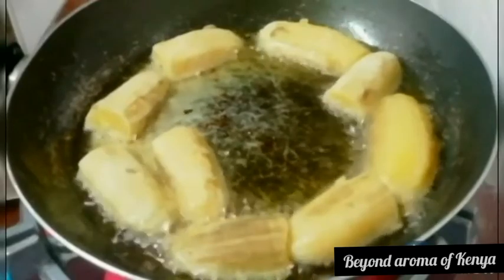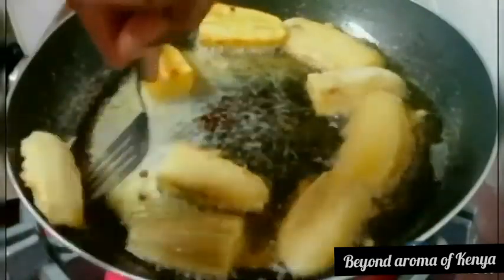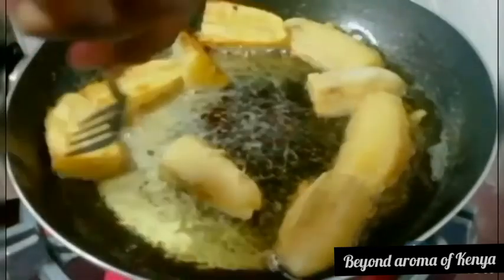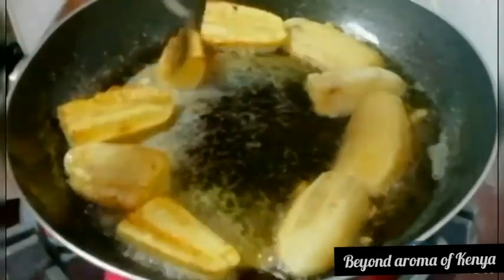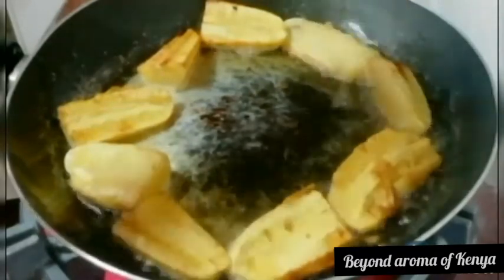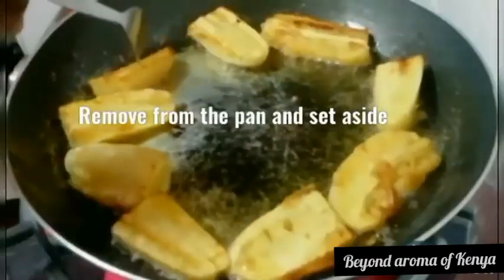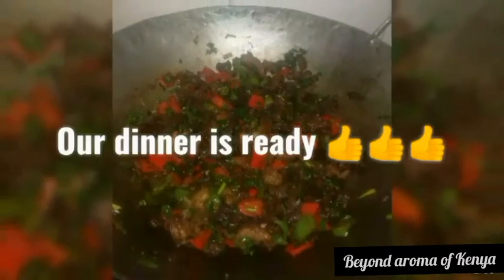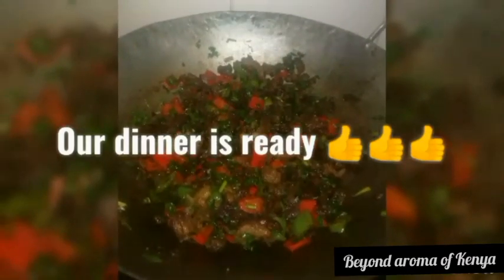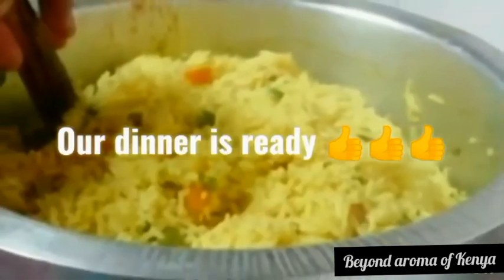When my bananas are ready, I'm going to set them aside and now our dinner is ready! Let me know what you think about this video in the comment section below. Make sure you subscribe to my YouTube channel for more videos and turn on your notification bell so you don't miss every time I post a new video. See you in my next video — bye!